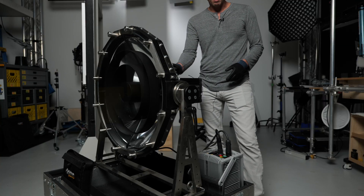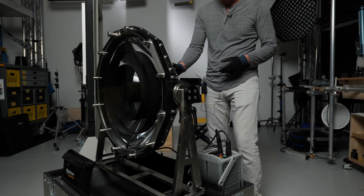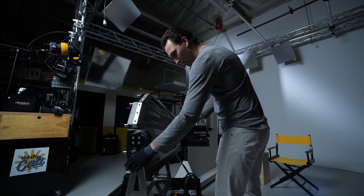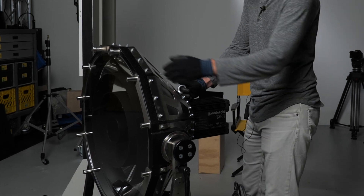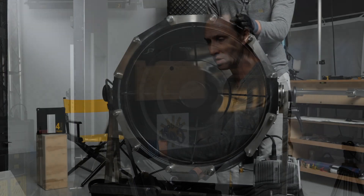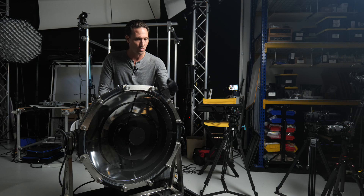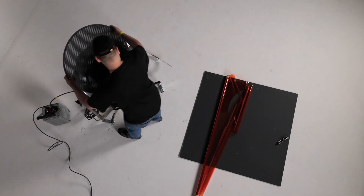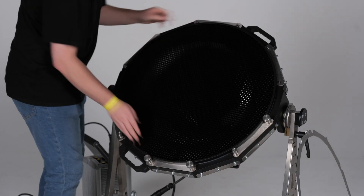The light head itself is about 109 pounds, so it does require two people to put on a stand. The light head comes with the yoke, which is fastened by a kip handle. It has a honeycomb that you can put in the front in order to clean up some of the beam if you need to, or to keep some of the beam away from a lens. You unscrew the safety latches on the front of the light head, slide the honeycomb in, and put those back on.